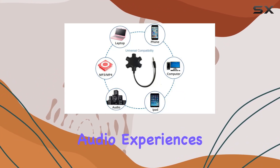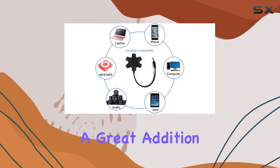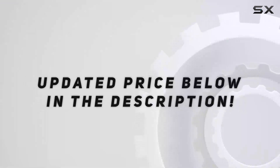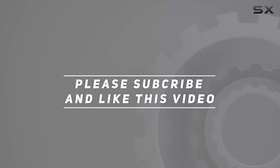It's well built, versatile, and a great addition to your tech gear. Thumbs up from me. Check out the video description for an updated price, and thank you for watching.